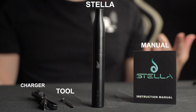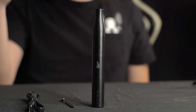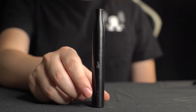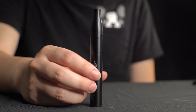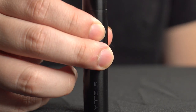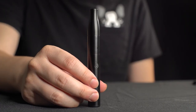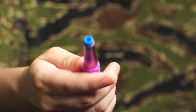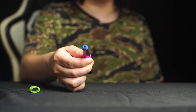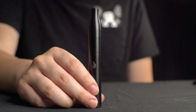So this is pretty much everything that comes with your Dr. Diver Stella. Let's go ahead and jump right into a test and try out the Stella, see if it's any good. To turn the Stella on, press the power button five times. You'll notice the haptic feedback, and that's actually pretty cool. I actually don't know any pen that has haptic feedback — that's a cool addition.